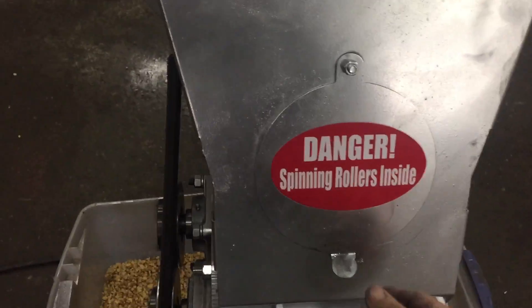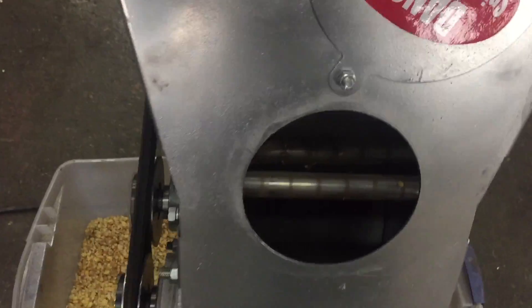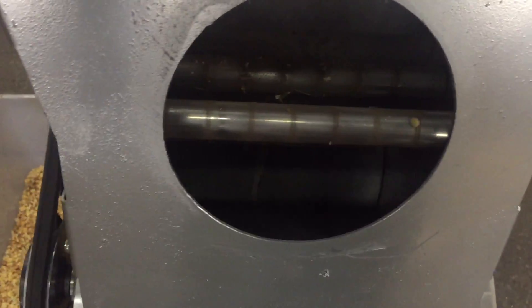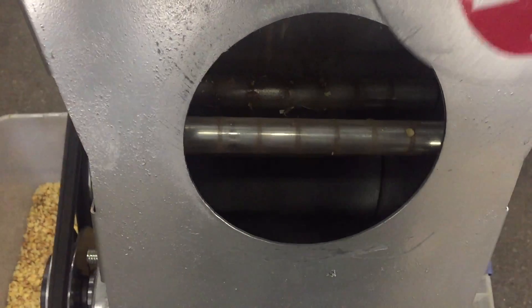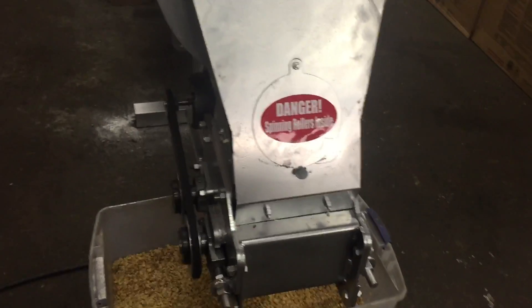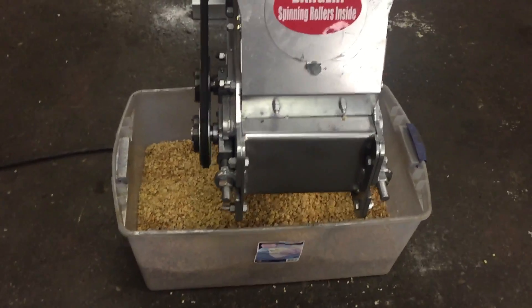I'll slide the plate here and you can see the rollers. The rollers are going to touch the beans. Those are two bars along the top — those are rare earth magnets that will catch any metallic items that you might have had accidentally introduced into your beans before you roast them.